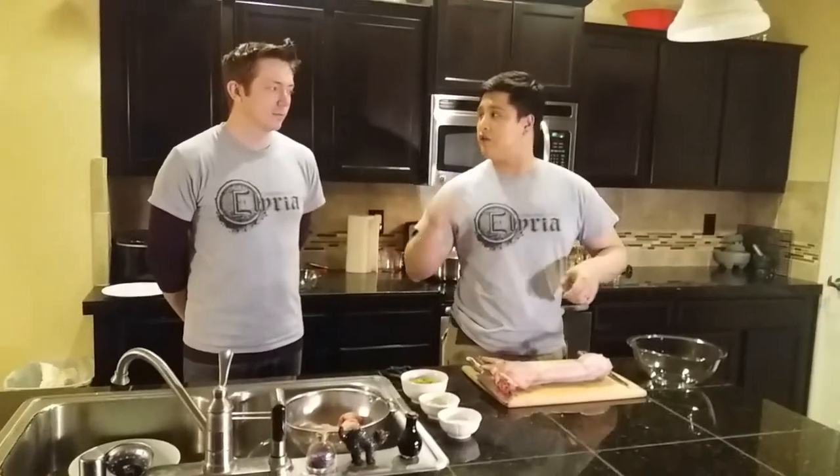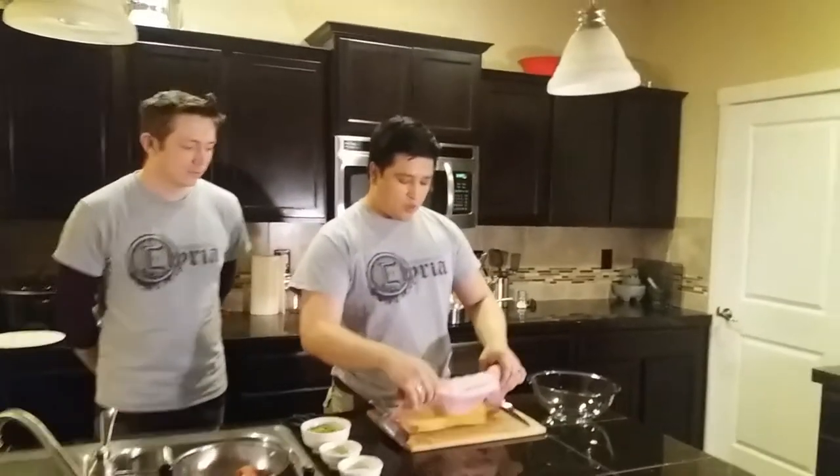In case you noticed our first video about our cool t-shirts — if Ark wants to go ahead and explain it a little bit, I'm going to get started with our rabbit.